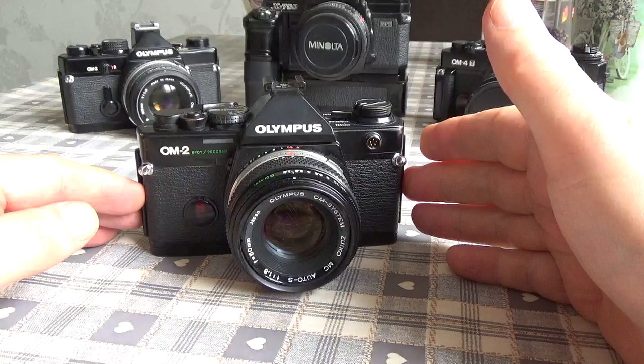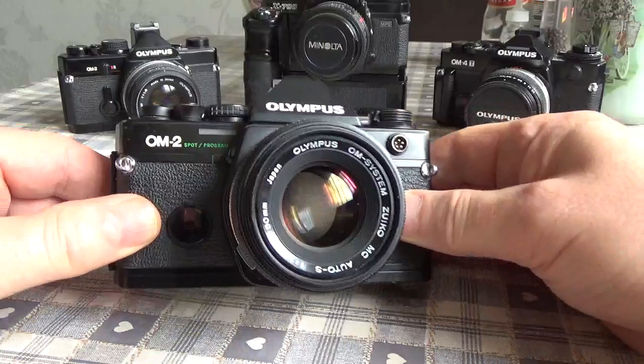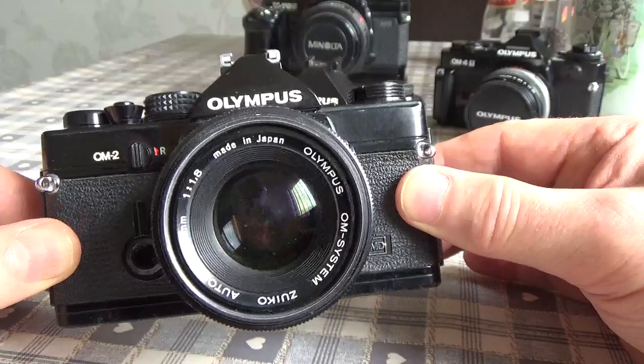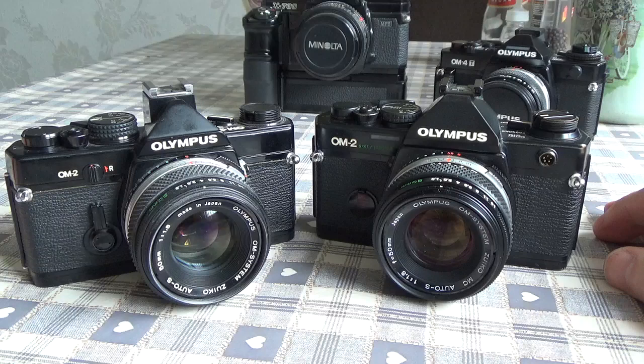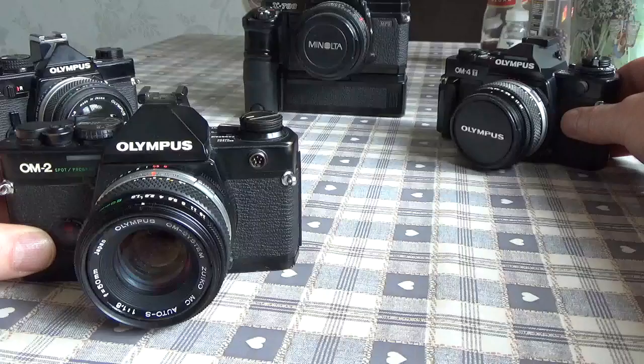Today I want to talk about this camera, the Olympus OM2 Spot Program. With a name like that you would naturally think it was a development of the Olympus OM2, which was its predecessor. But really the two cameras have very little in common. The OM2 Spot Program was pretty much a completely new design, and the body probably has a lot more in common with the later OM4 series of cameras.